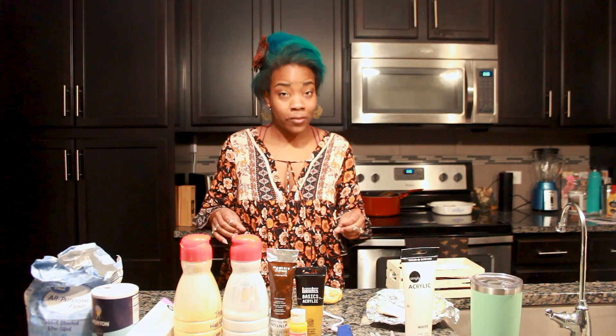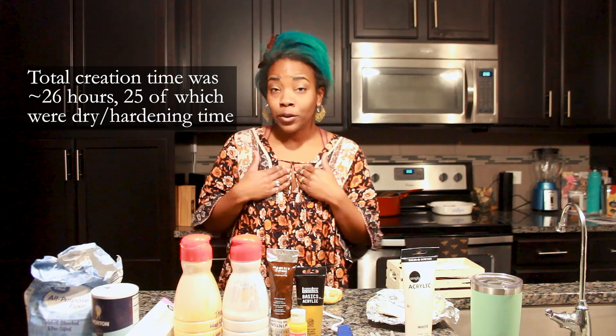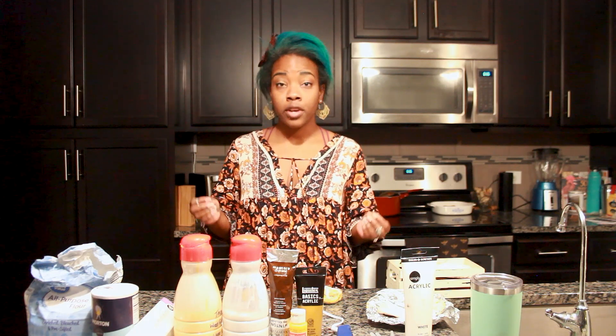Five minutes or less. Keep in mind, it is not going to take you five minutes to actually accomplish the craft or to complete it. It might take you a lot longer than that. It might take you a full day, but I am going to teach you in five minutes video time.